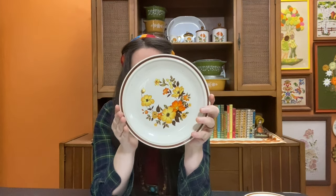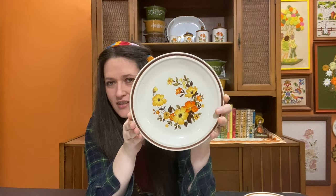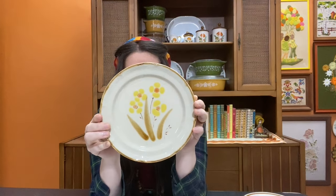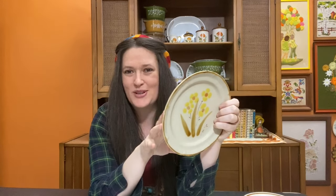The next one I have is this one here. This is in the Chablis pattern. I'm lucky in that a lot of these are in the colors I enjoy, so it's not too hard to stick to that color scheme. The next one here is Wellington — very pretty.